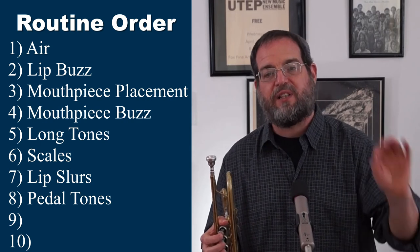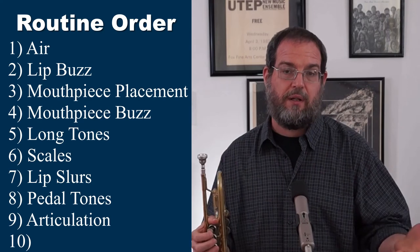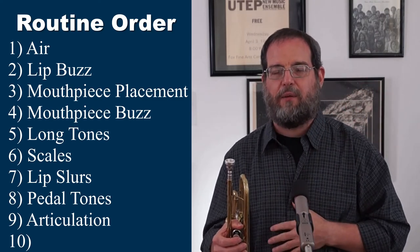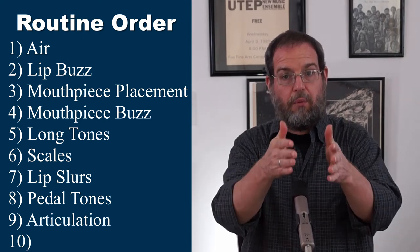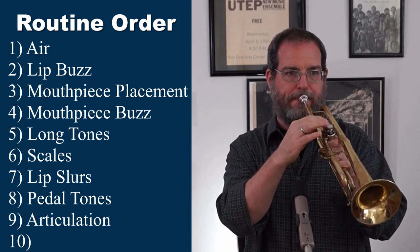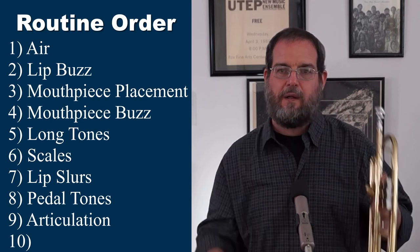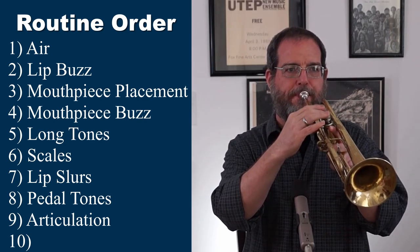After pedal tones, we do articulation studies. Articulation is basically a fancy word for tongue. I prefer articulation studies that slur and tongue — what we do is slur more and progress towards tonguing more. My exercises start by slurring four notes, then the next one slurs two, and so on until the very last one, where we're tonguing every note. I do this in every key.